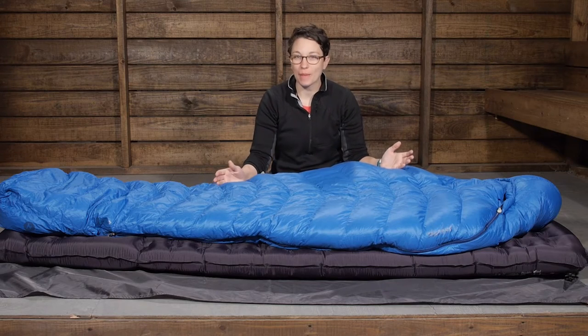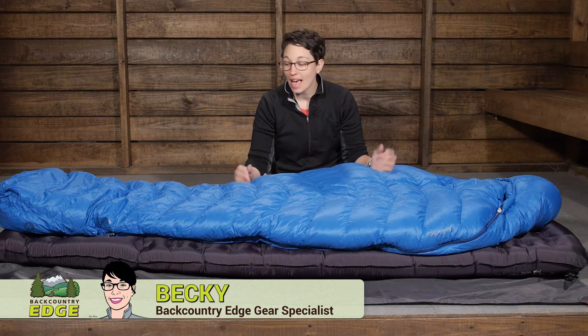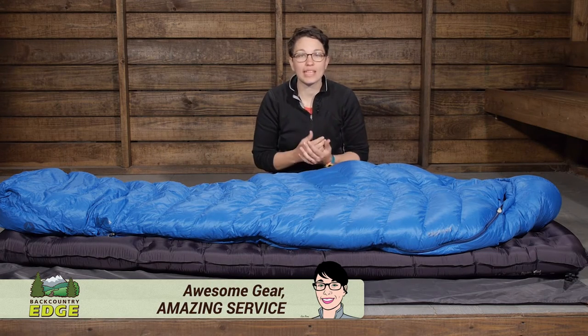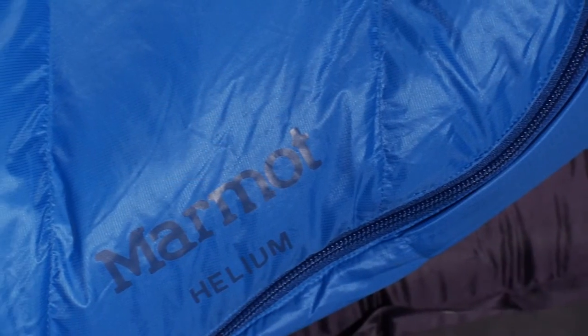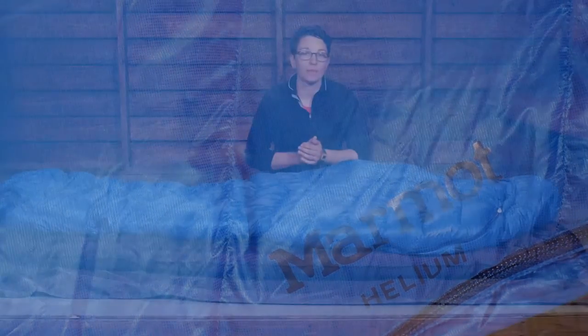Well suited for three season backpacking, the Marmot Helium 15 degree sleeping bag has premium materials that are going to appeal to those ounce counting backpackers who don't want to skimp on features and comfort in a sleeping bag, but want something that is ultra lightweight and is going to pack down nice and small to take into the backcountry.